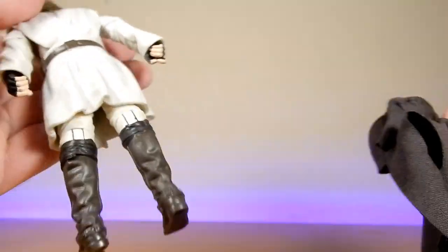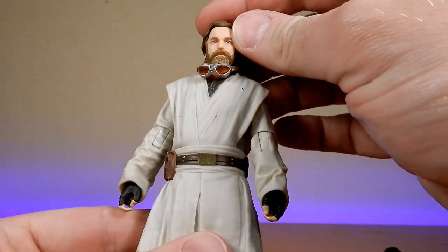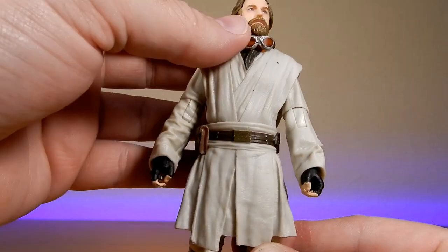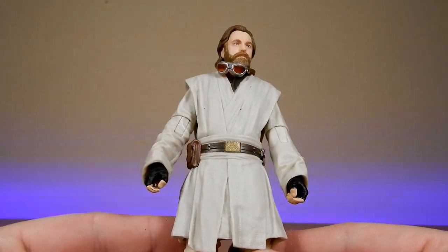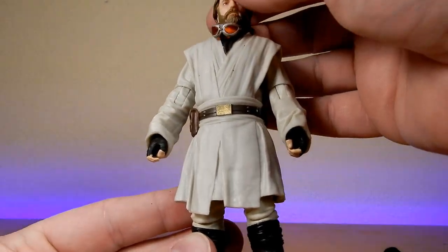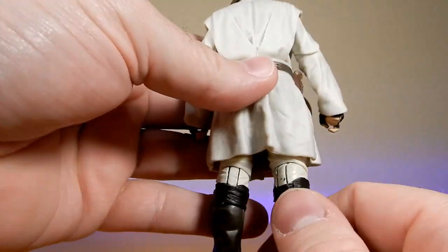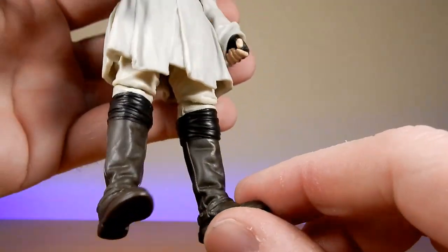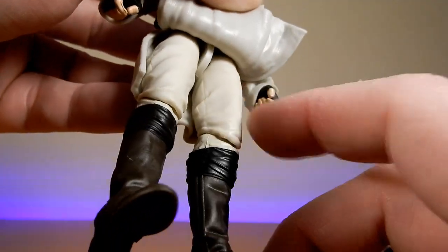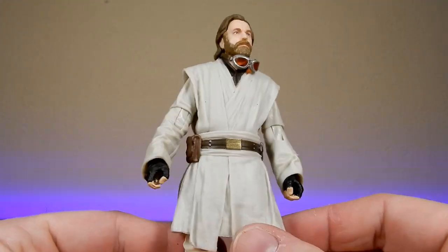I'm just going to take that off so we can get a look. I'm pretty sure this is the same sculpt for the Jedi robes that we've seen on the Episode 1 and Episode 2 Obi-Wan Kenobi — and that's fine, I think it looks good. It's a little bit brighter, probably similar to his Episode 1 look. I do like the fingerless glove look — a bit more of a Jedi pilgrim feel. There's the boots — I like the black wraps at the top of the boots. So yeah, same legs, same upper legs at least, as the Jedi Obi-Wan figures.